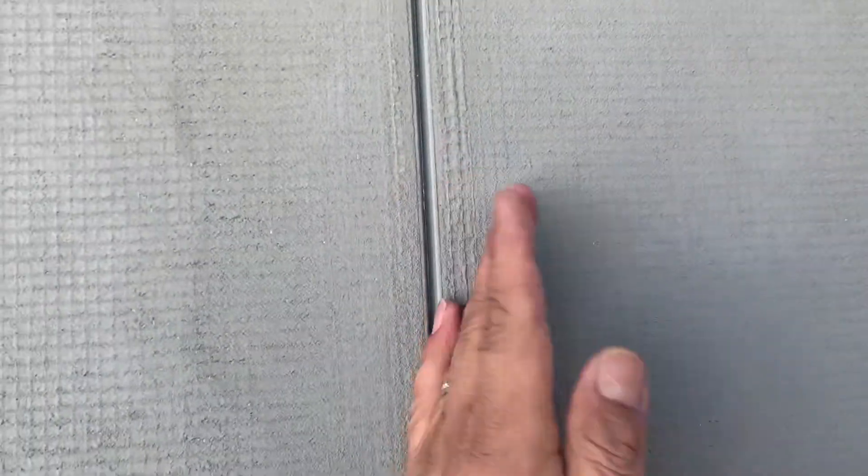That is why these two sections move differently and crack. They need to be separated, so you need to have a control joint between the two — that's what we do.